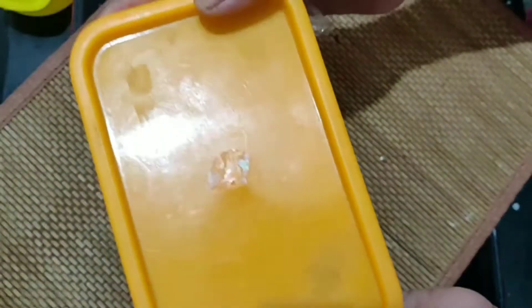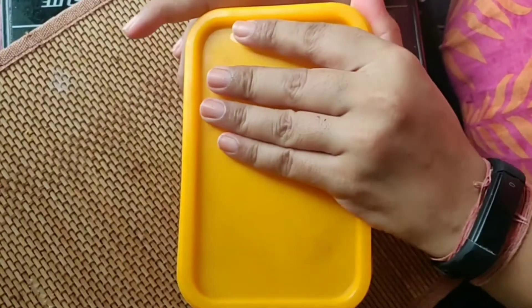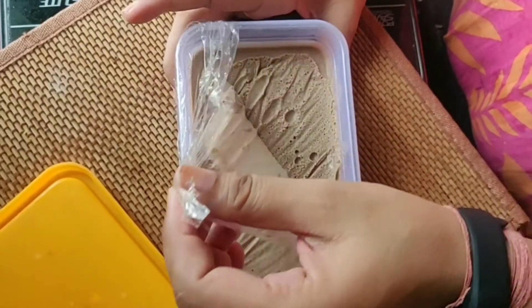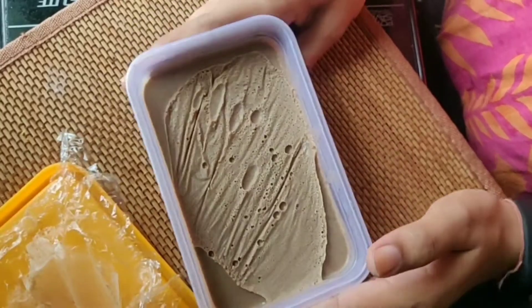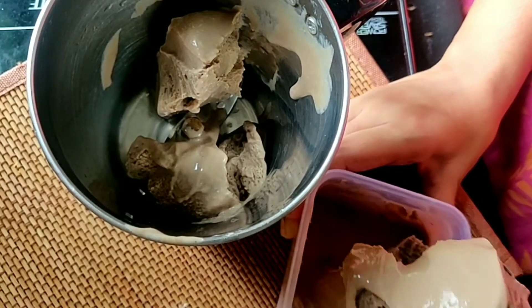If it is not fully set after 4-5 hours, keep it for 2-3 hours more. Once it is set, we have to churn it in the mixer — add the whole ice cream back into the mixer and churn it.